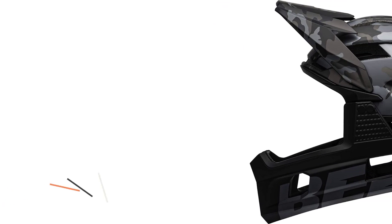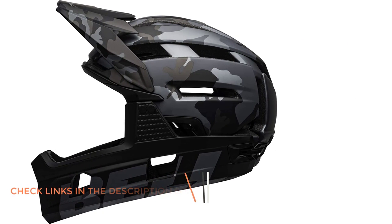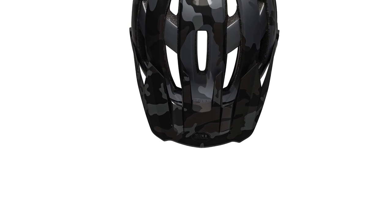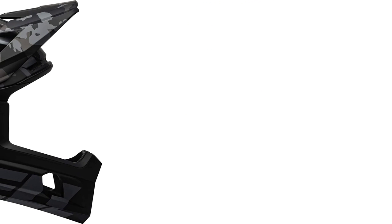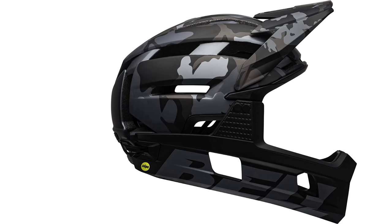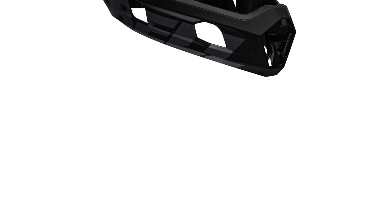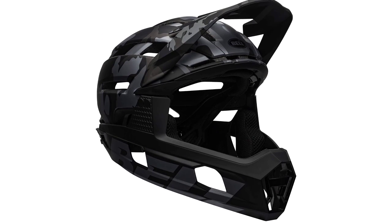Moreover, this helmet weighs 144 grams less than the Bell Super 3R. Bell Super Air R has a lot of vent openings — 18 vents integrated with five full-length front-to-back channels on the top of the head. During the trial, I found its ventilation system very effective. Its four overbrow vents, integrated with the air channel matrix in EPS foam, help to maximize cool air circulation. One of the most notable improvements is Spherical MIPS technology, where the sliding plane is hidden between the EPS core and outer shells. Its dual-density EPS core can absorb high and low-speed impacts excellently, resulting in enhanced protection and comfort.